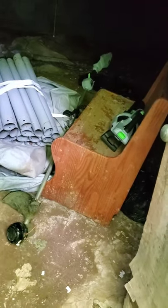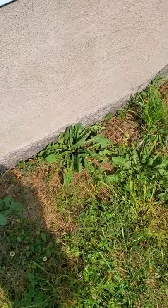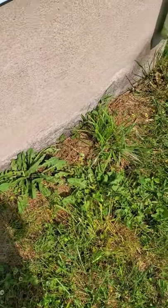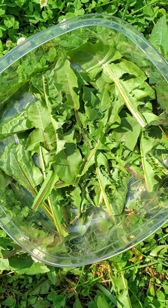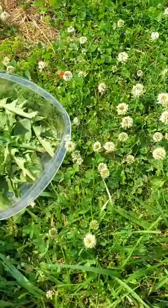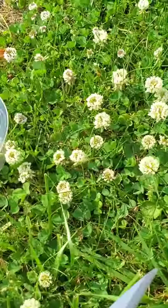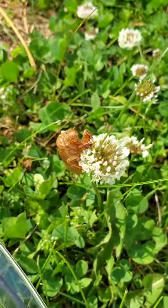There are a bunch of dandelions over here, but I'm gonna stay away from that area because every time I mow I find like two or three snakes living over there. This should be enough dandelion greens. We've got a pretty decent-sized patch of white clover over here — there's even a little cicada sitting on that one.